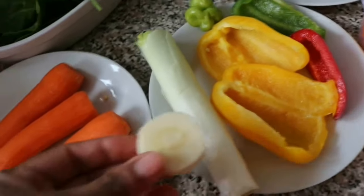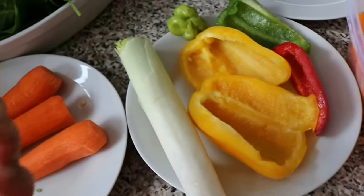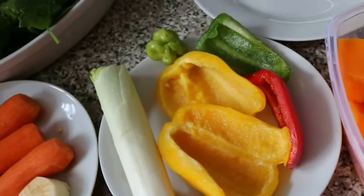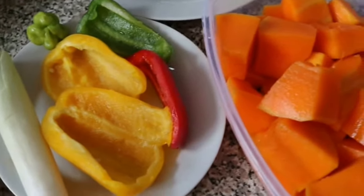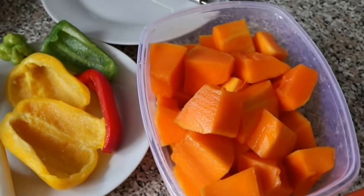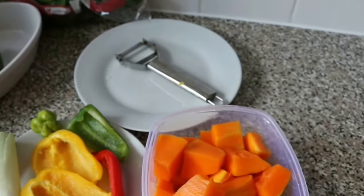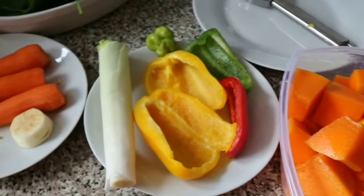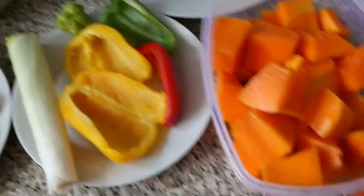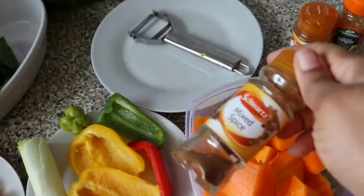I've also got parsnip — I just chopped a little bit because I like parsnip, it gives good flavor and smells nice in food. So these are the ingredients we'll be using. Let me show you the spices I'll be using as well.